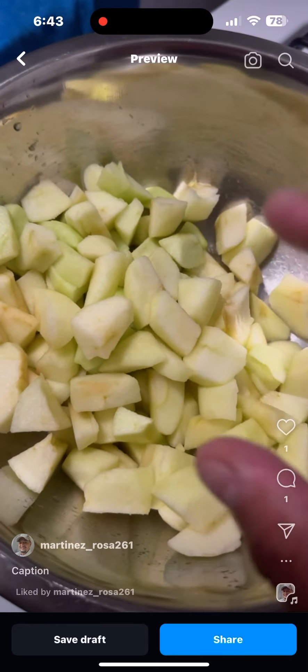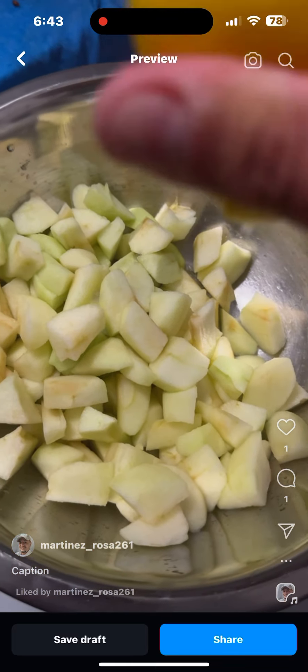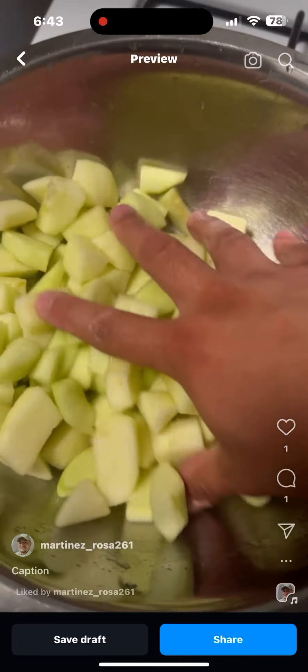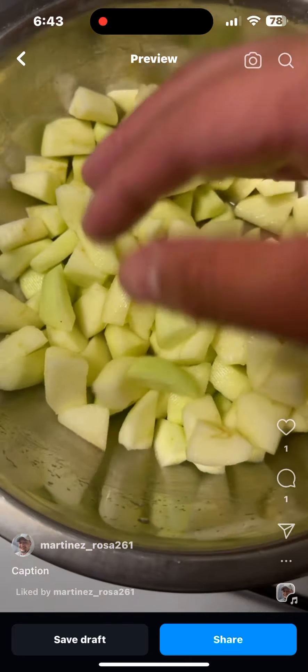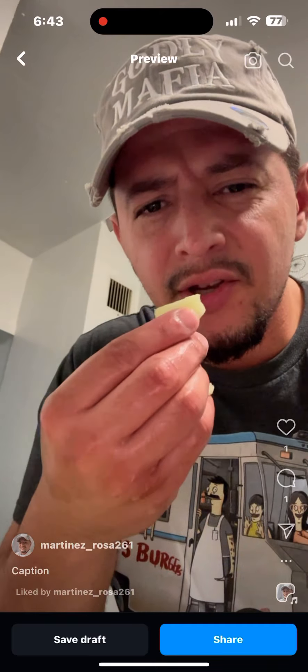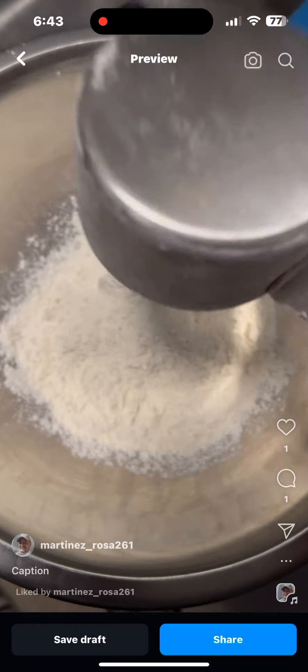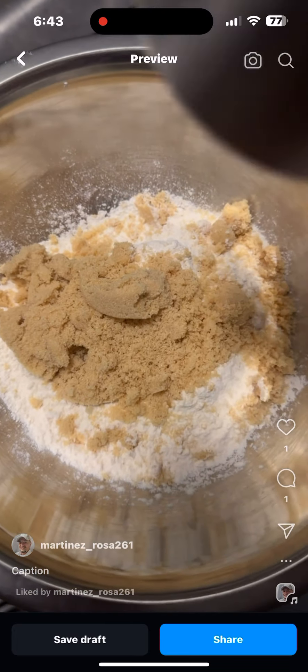You got to add a half a lemon, squish it all the way inside. Make sure it gets all over the place, mix it real good. Make sure you clean your hands. Taste it to make sure everything is good.